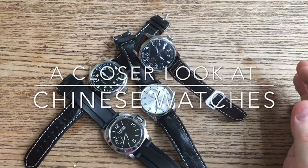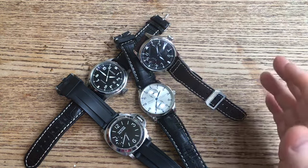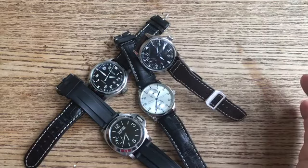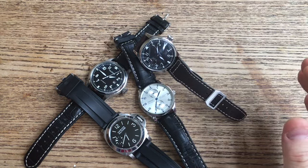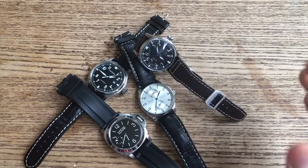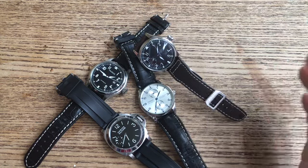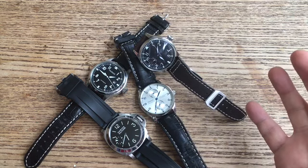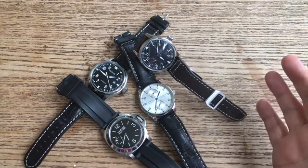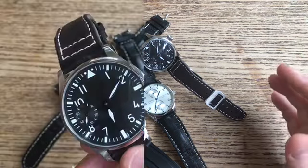Hi there guys. Today I want to talk about Chinese watches. I've got some examples here from my own collection and I'm keen to get a view from people on what their thoughts are around Chinese watches, especially from those who actually own some. It's very easy to make comments about a watch you haven't seen in the flesh. I'm hoping this video gives you a bit of an insight into what these models look like and whether they're something you might want to acquire — a look at a few good budget automatics and mechanicals.